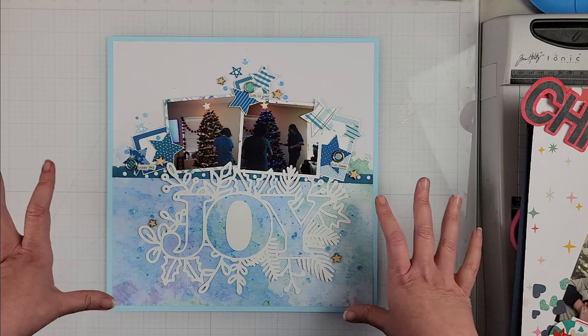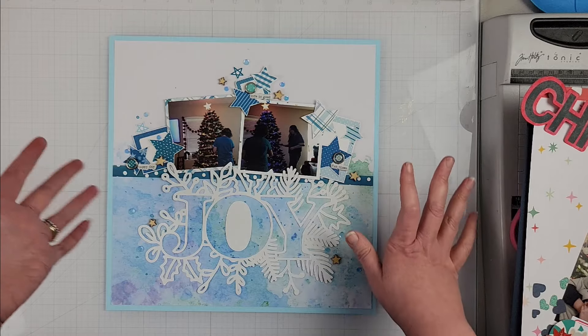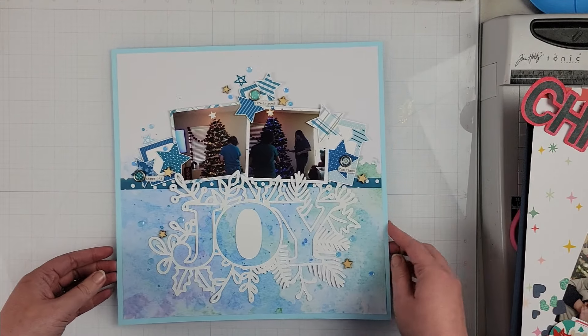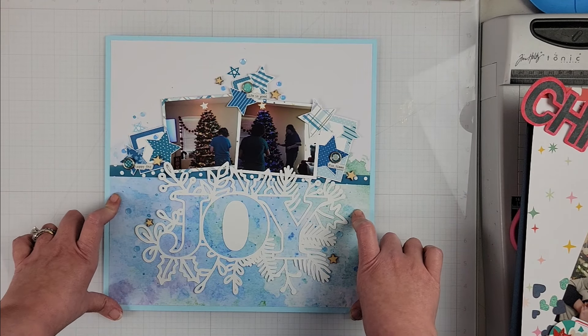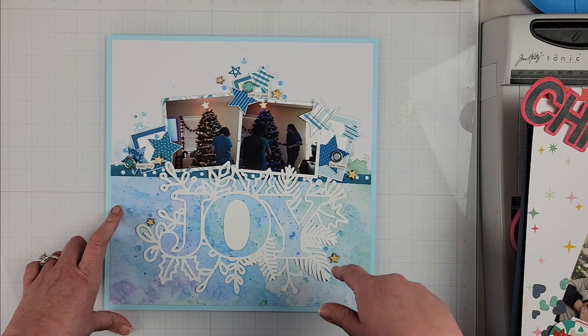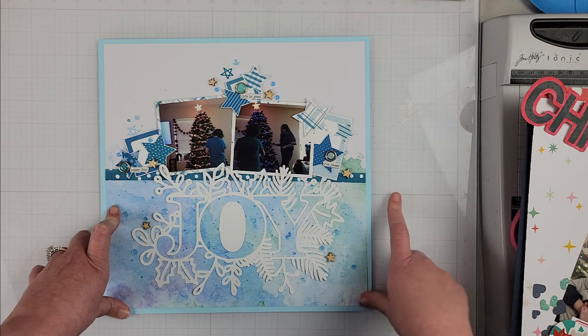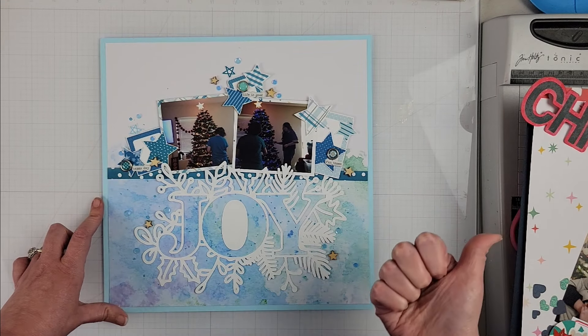That is it for this page — super quick video. Sorry guys, it wasn't a process video on this one, but I was trying to get some layouts done pretty fast and this one did not get a recording for the process. Please remember I have the links to everyone who's playing along down in the description box, so go and see what everybody has created for today, and the still photos are coming up.